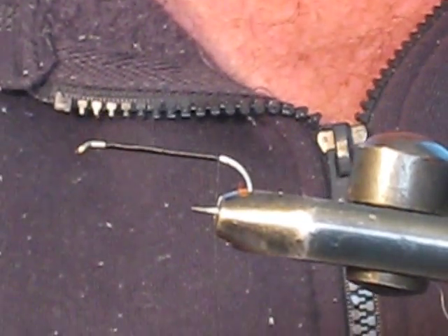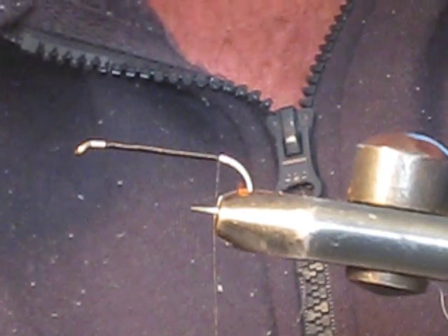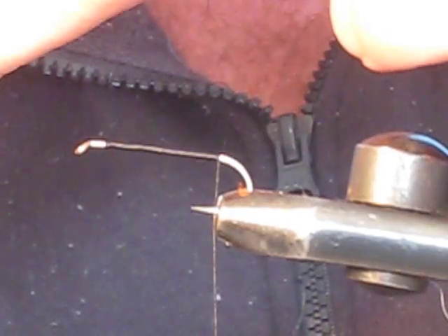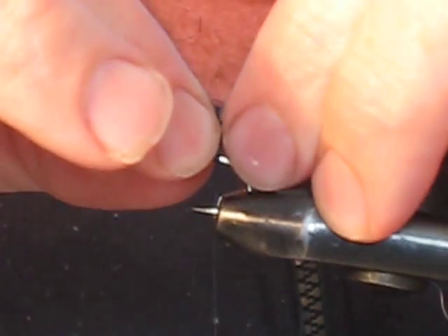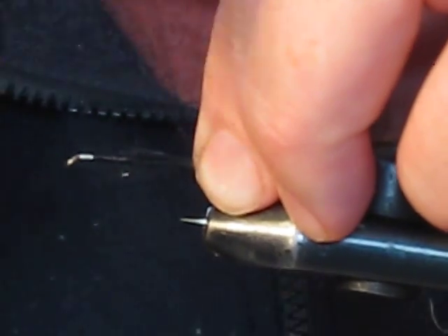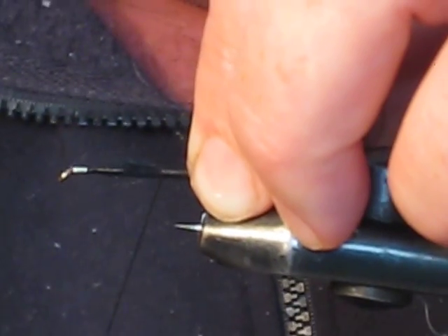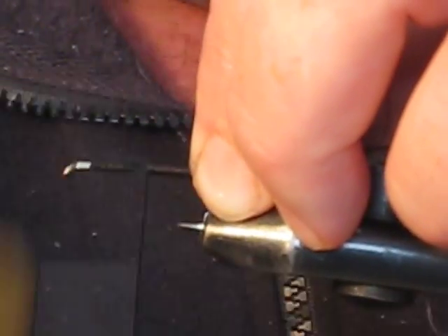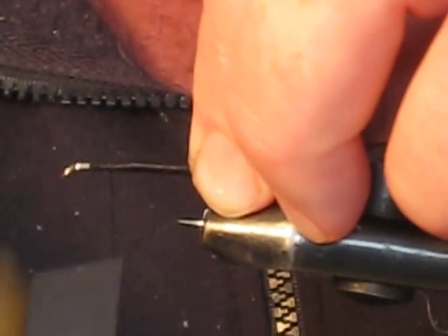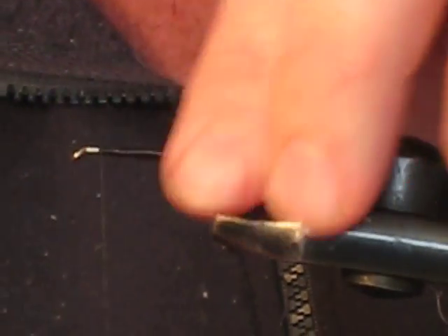Grab a bunch of black squirrel tail, or black marabou if you desire — equally as good. Tie on a tail about the same length as the hook shank. Secure that in a nice even fashion, keeping it all nice and neat, winding right back along covering all those squirrel fibers until we get to the beginning where we started.